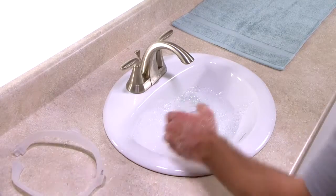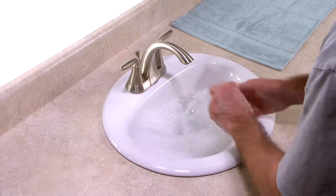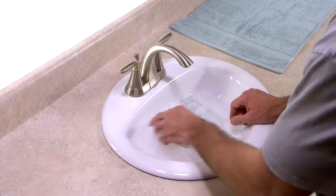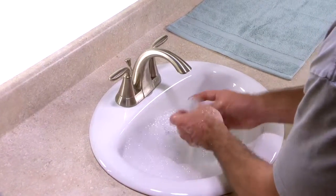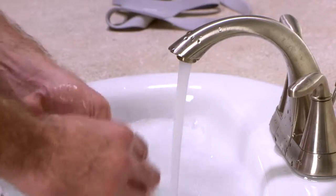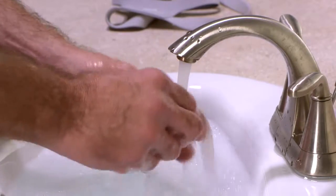Hand wash the non-fabric parts daily: the mask cushion, mask frame, elbow, and tubing quick release. Use mild liquid dishwashing detergent. Submerge the parts and examine them to make sure there are no air pockets present.